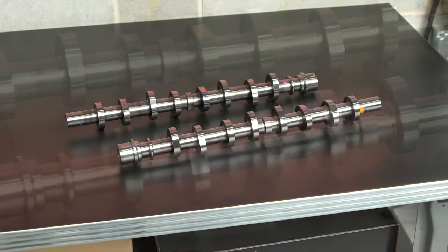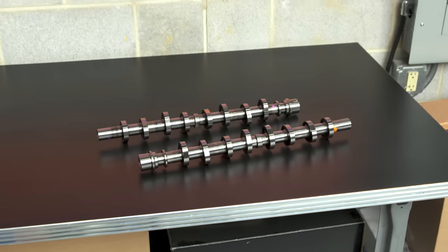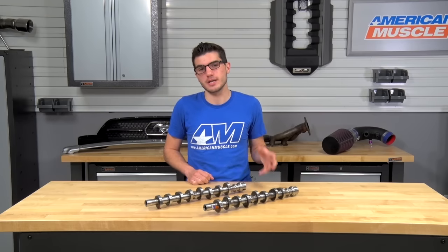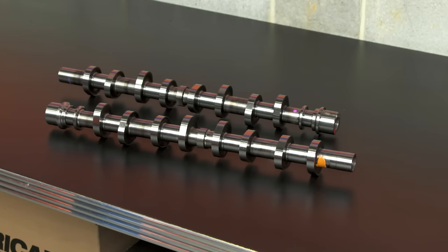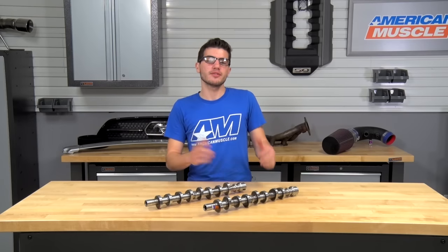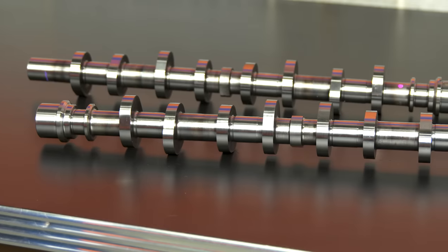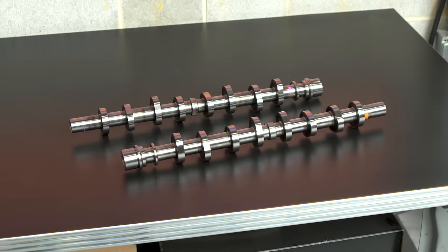Let me throw some numbers at you on the specs. The Stage 2 cams have a duration at 50 thousandths of 230 on the intake side and 236 on the exhaust side. Comparing to stock 4.6 numbers: non-PI head guys are looking at about 200 intake and 209 exhaust; PI head guys are looking at about 201 intake and 210 exhaust. You can definitely see the difference with the Stage 2 cams versus the stock 4.6 cams. Valve lift on both the intake and exhaust sides is about 0.5, and the lobe lift is 0.274.